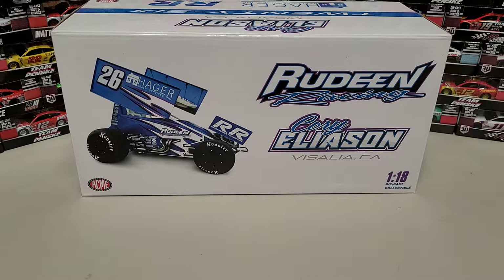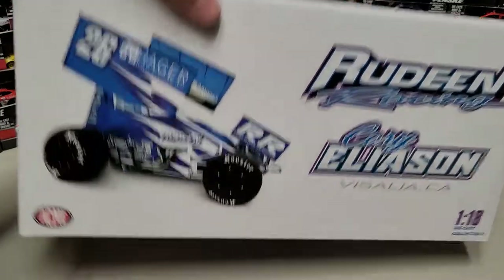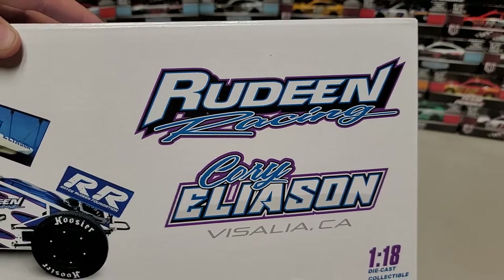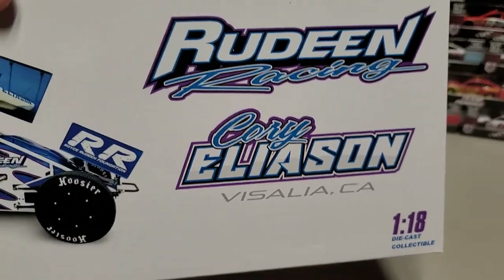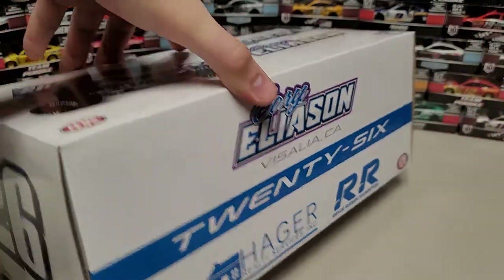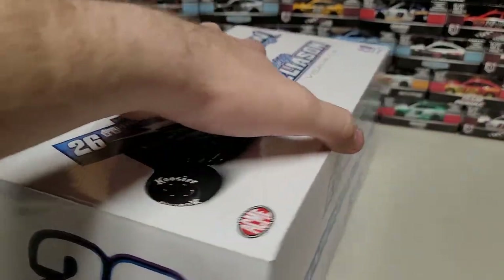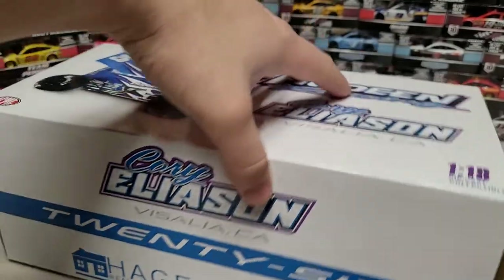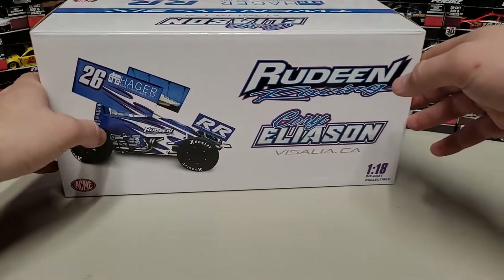I only have one available and that's this one, so we're going to take a look at it and see what came in. Starting with the box, you can see the picture of the 26 car, and we've got Rudin Racing, Cory Aliason, and then Visalia, California. Number 26 on this side, and then over here it says 2021 car — so it is the 2021 sprint car for Cory Aliason.